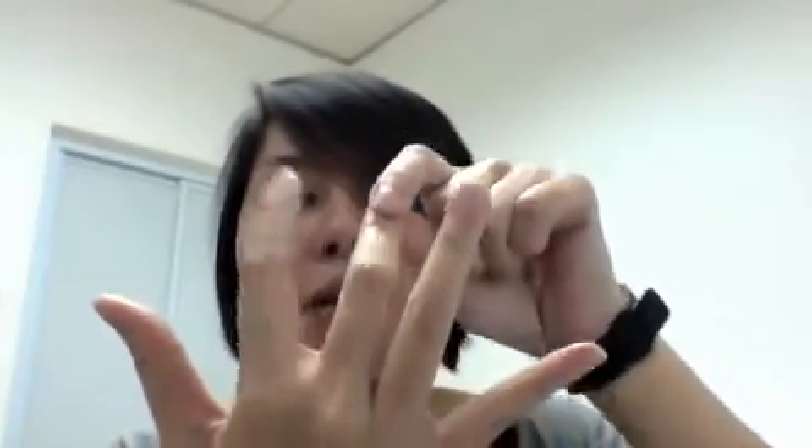Similarly, if you are interested to find tangent 45, bend your middle finger down. Tangent 45 is equal to square root 2 over square root 2, which will give us 1. Last, tangent 60 will be square root 3 over square root 1.